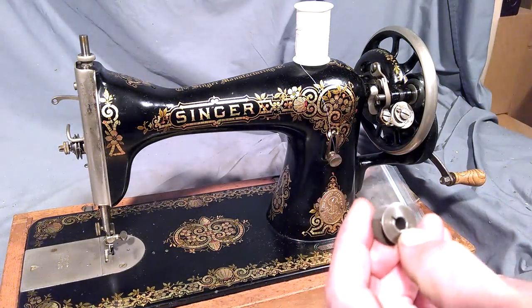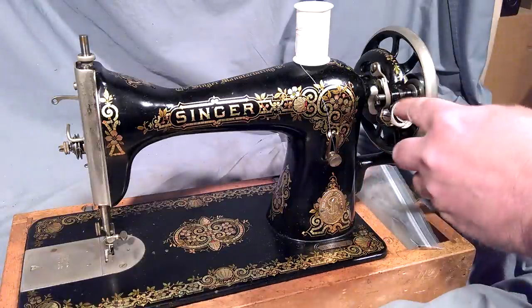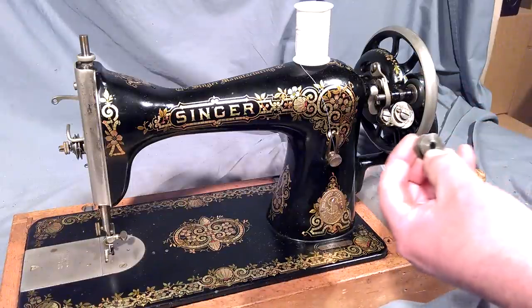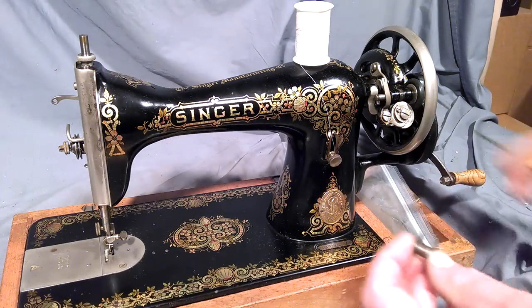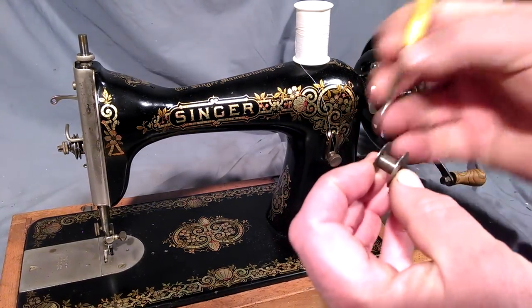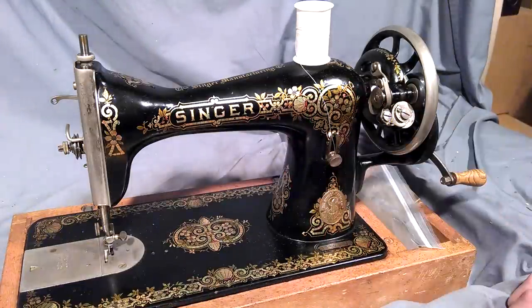There's a groove on the bobbin which, when it goes on the bobbin winder, there's a little notch that'll hit it. One thing you can do when threading it — the manual says to run the thread through that little hole, but I just wrap it around a couple times, which makes it a little easier.